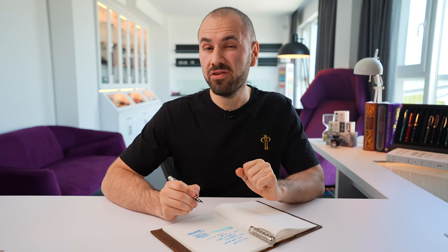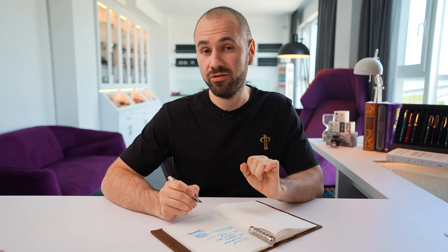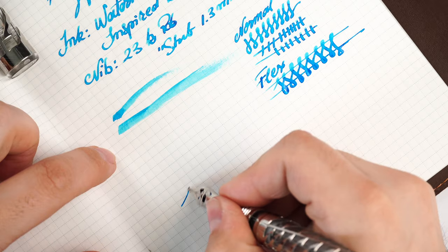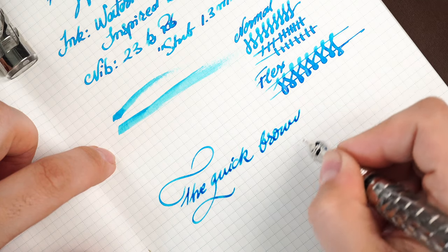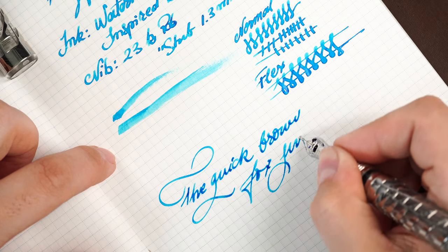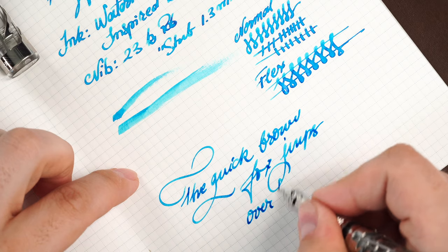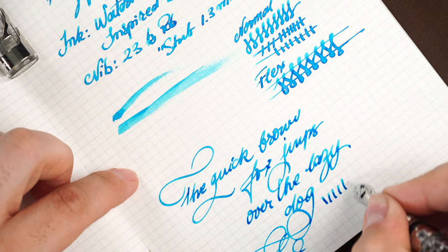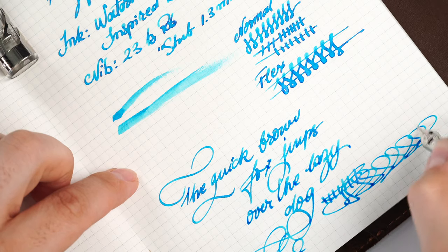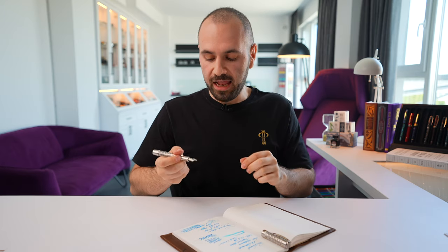I would like to say that for me personally right now, extra fine, fine, medium and stub are the ones I love from the 23-carat palladium lineup. Now let's use the famous sentence to see if everything works correctly: 'The quick brown fox jumps over the lazy dog.' Oh my god, this nib is incredible — no skipping, no hesitation, nothing whatsoever. Everything works as it should. I love this nib a lot. I love writing with these nibs, I love to collect them, I love to have them in my lineup.